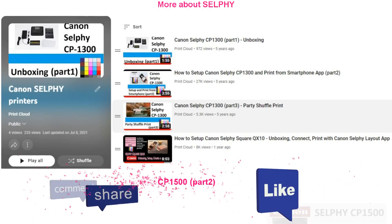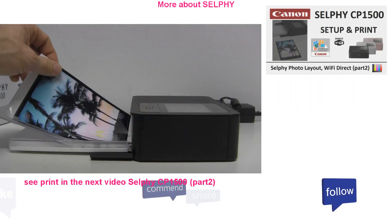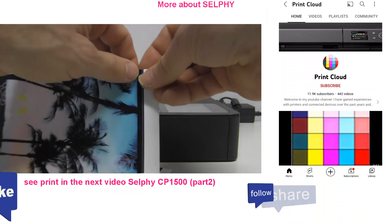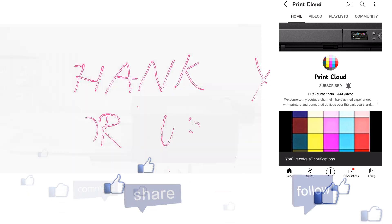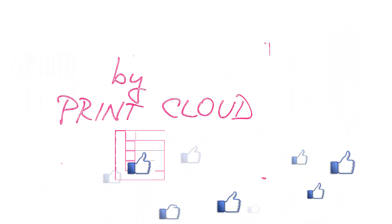Find more Selfie printer videos on my channel. Feel free to comment, ask questions, and don't forget to support — give it a like if you found this video useful, and subscribe as it is free and helps me to grow the channel. Thank you for watching and sharing. Bye!